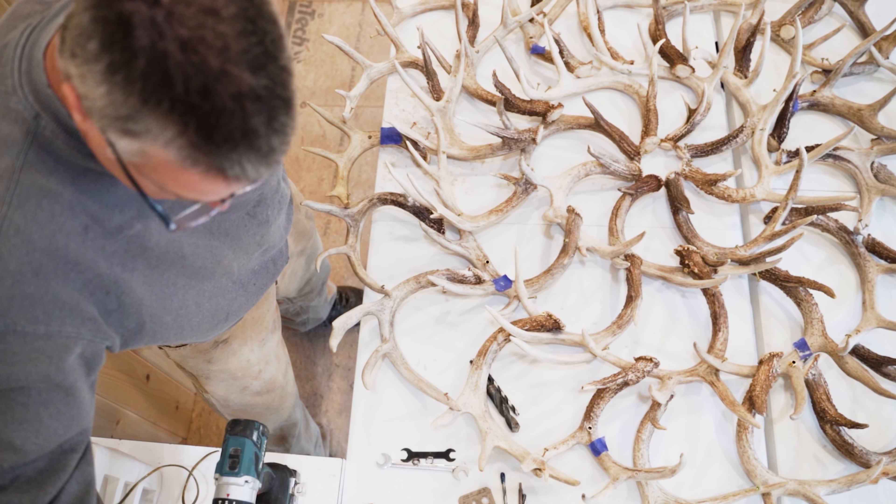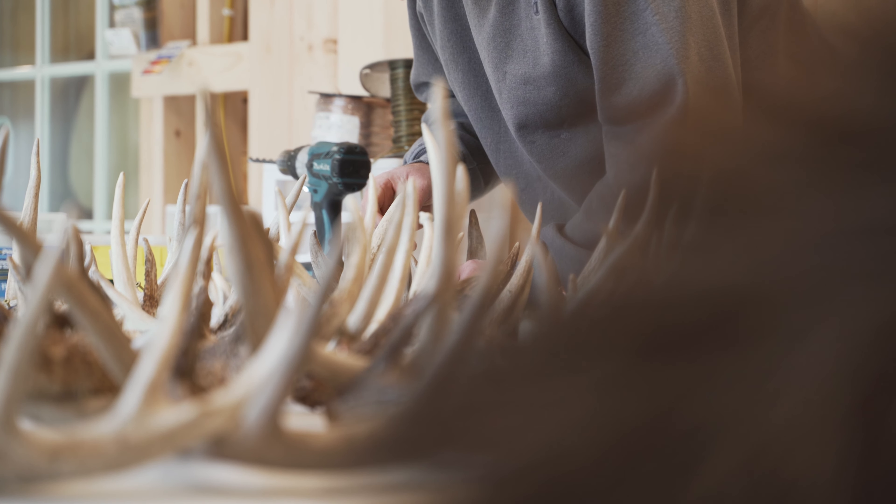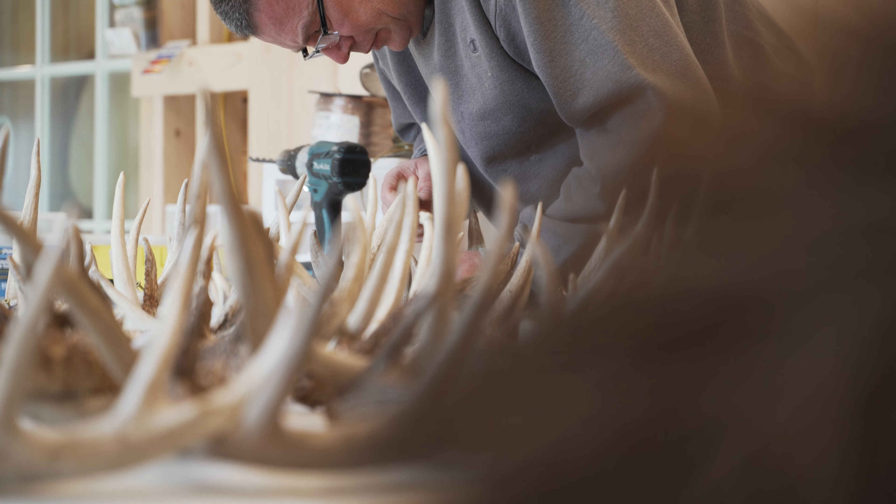I find it more natural the longer that I do it. I can look at an antler and say, yeah, that one will fit well — it's got the right curve to it that I need to fit up against the next piece. The next piece just falls into place, just like a piece in a puzzle.